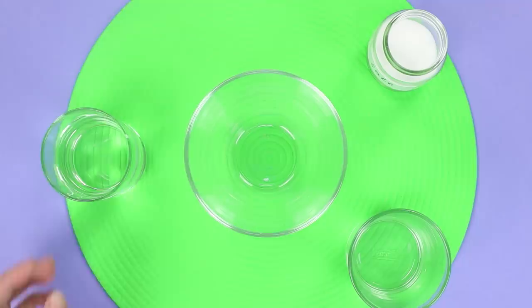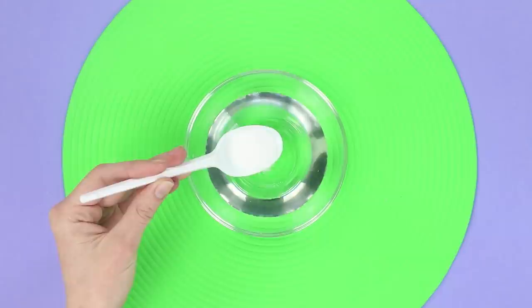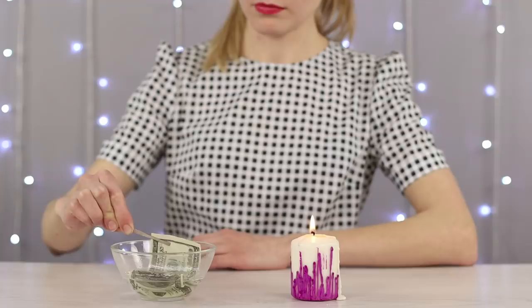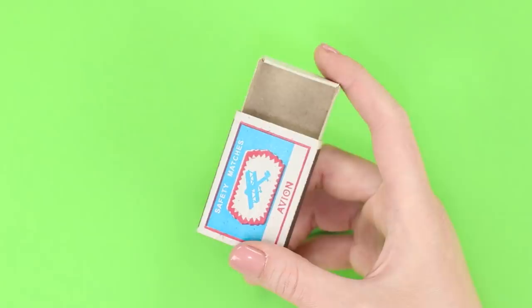For the next trick, we'll need some rubbing alcohol, some water, and salt. Mix the ingredients together in a container and thoroughly mix in the salt. Dip a banknote in this mixture. Holding the banknote with some tweezers, carefully put it near a flame. The bill catches on fire, but doesn't get damaged. Why doesn't it turn to ashes? It's actually not the banknote that is burning — it's the ethanol! Once the rubbing alcohol runs out, the fire stops. But remember, safety first!